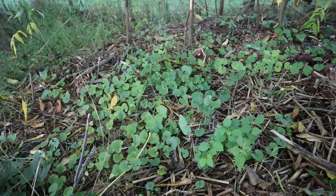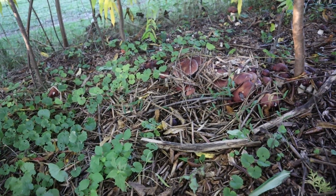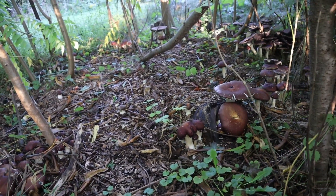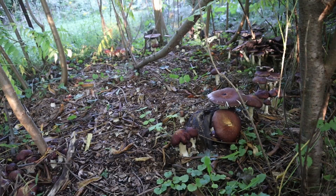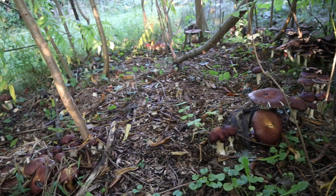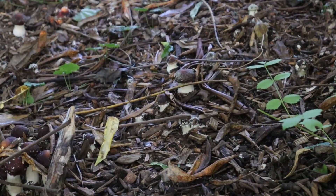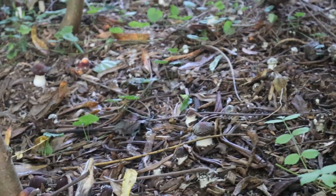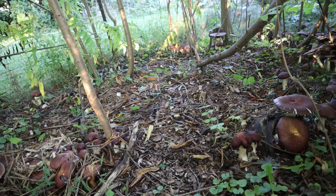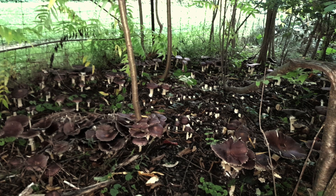So here we are back again in the fall. We just got a bunch of rain, and you can see the wine caps are really coming up like crazy. There are a bunch more on the way too — you can see the small ones starting to pop up all over the place. We had like four straight days of rain, and these guys really popped out of the ground ever since.